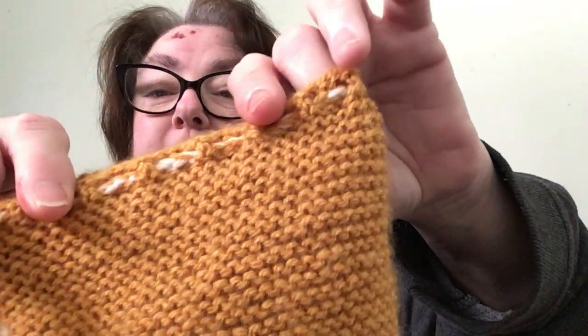Then we fold it in half and sew up the bottom and the sides, then we make the cord and turn it inside out, back the right way around. Then we make the cord and thread it through the eyelets.